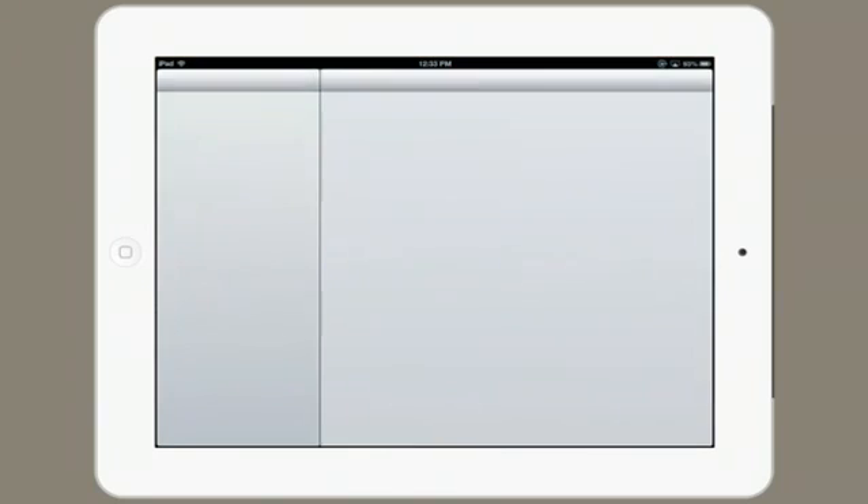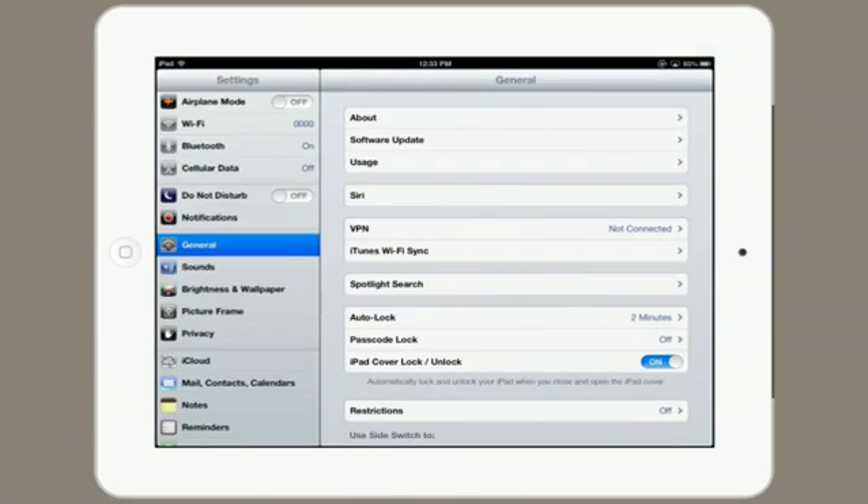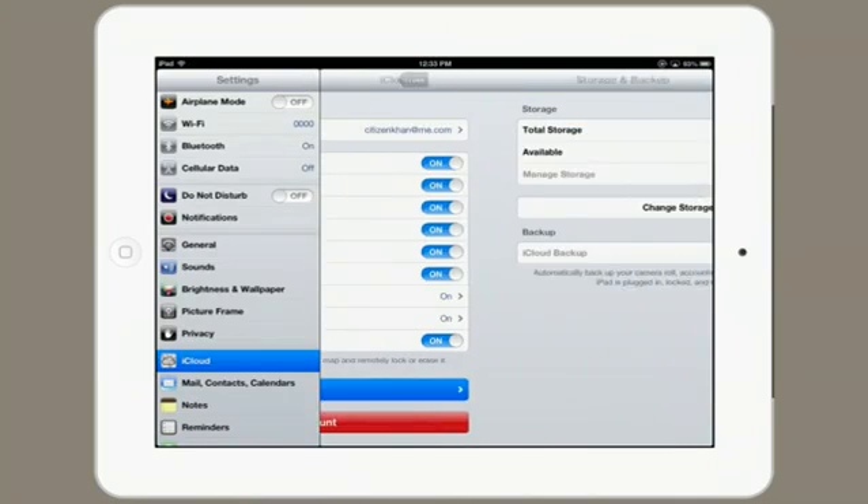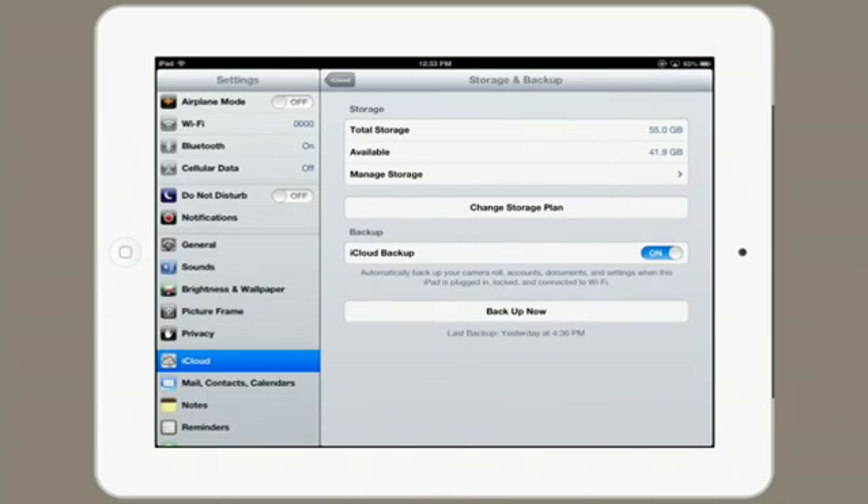So to turn that on, tap Settings and go to iCloud. Tap Storage and Backup and ensure that iCloud backup is turned on. It says automatically backup your camera roll, accounts, documents, and settings when this iPad is plugged in, locked, and connected to Wi-Fi. So that means every night it'll create a new backup and you won't have to wait for it in iTunes.